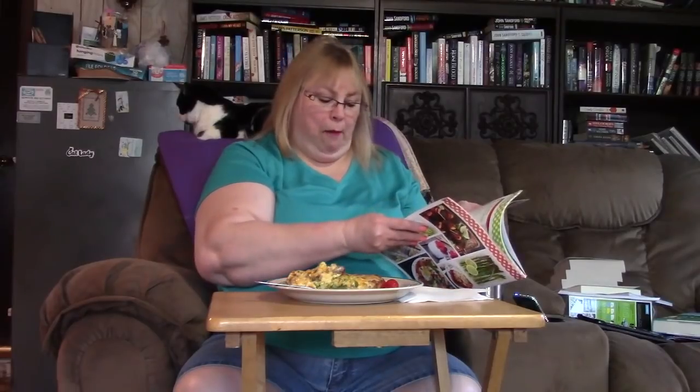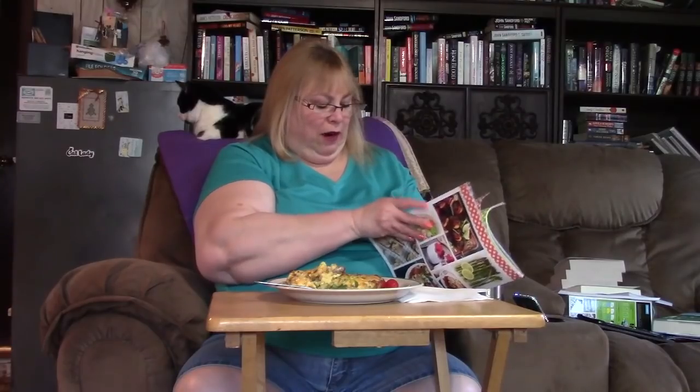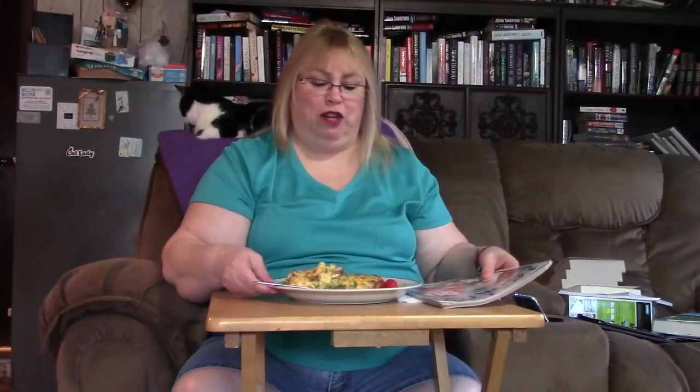It is from the same magazine that we have been working out of. In fact, I cooked something out of this Saturday — I did beef with broccoli, which was very, very good. My husband said that it was better than the Chinese restaurant, and that's all he ever orders from the Chinese restaurant. So today I did a breakfast bake.